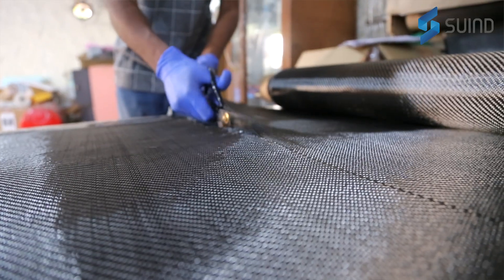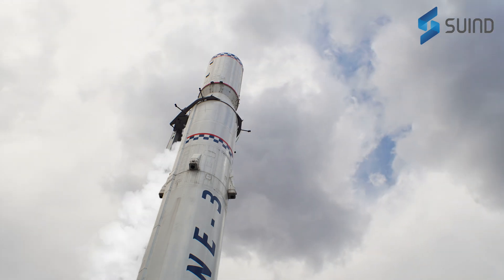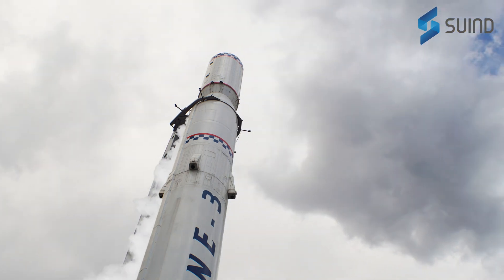The frame is constructed out of carbon fiber, so it's ultra lightweight. Because it's an aerospace grade material, it helps us achieve a robust design.